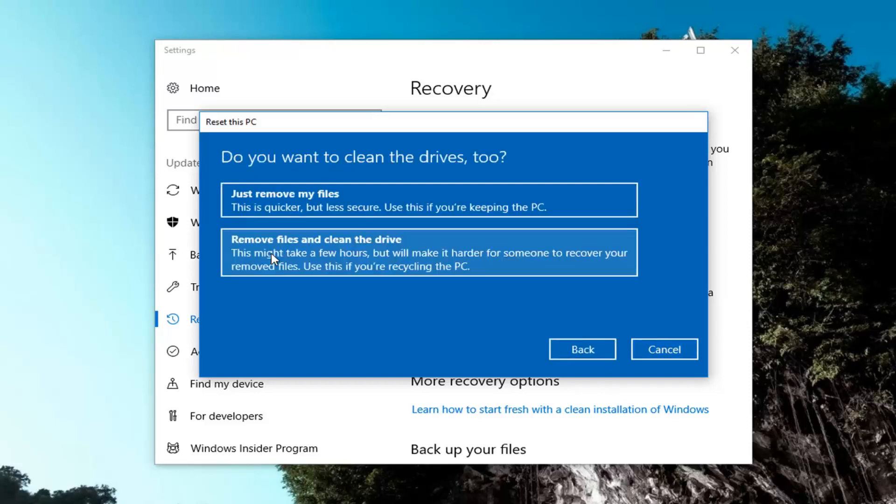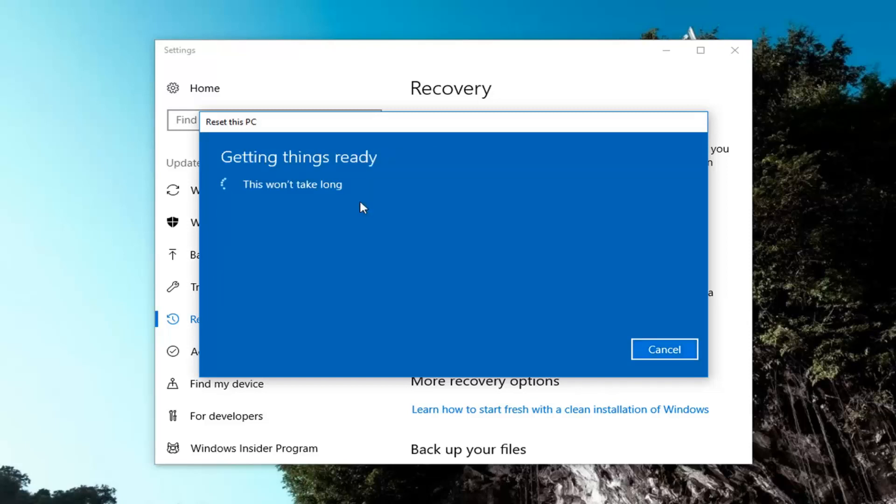So it's going to ask if you want to clean the drives as well. The first option is just remove your files — it's going to be most applicable if you're just going to be using your computer again. If you're going to be donating it or giving it to somebody else, I would suggest using the second option to remove files and clean the drive. However, the first option, just remove your files, will also be a little bit quicker, so that's what I'm going to select for this tutorial.